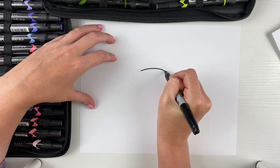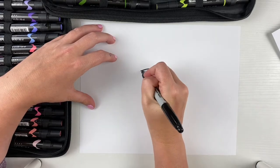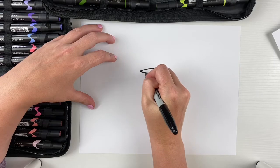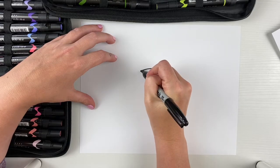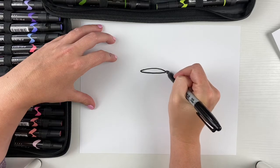We're gonna start with one curved line and then make another curved line that goes underneath. It kinda makes a very, very long, skinny football shape, and that's the very top of our chalice.